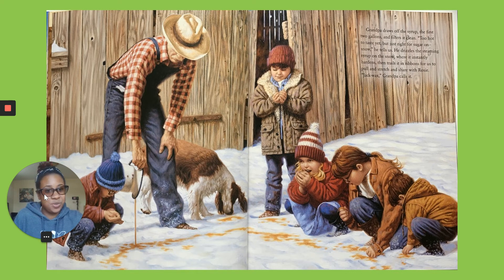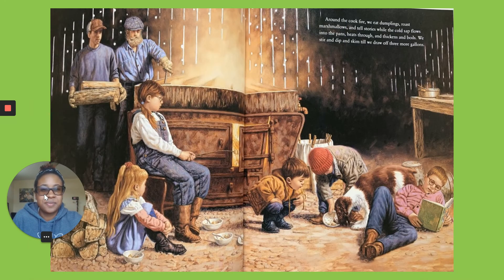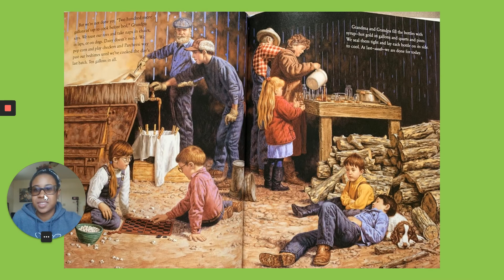Back wax! Grandpa calls it. Around the cook fire, we eat dumplings, roast marshmallows, and tell stories as all the cold sap boils into the pans. It heats through and thickens and boils. We stir and dip and skim to draw off three more gallons. But we're not done yet! 200 more gallons of sap to cook before bed, Grandpa says.